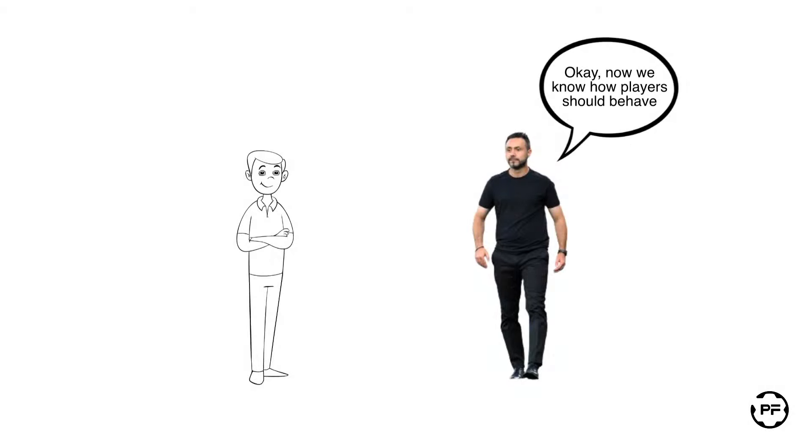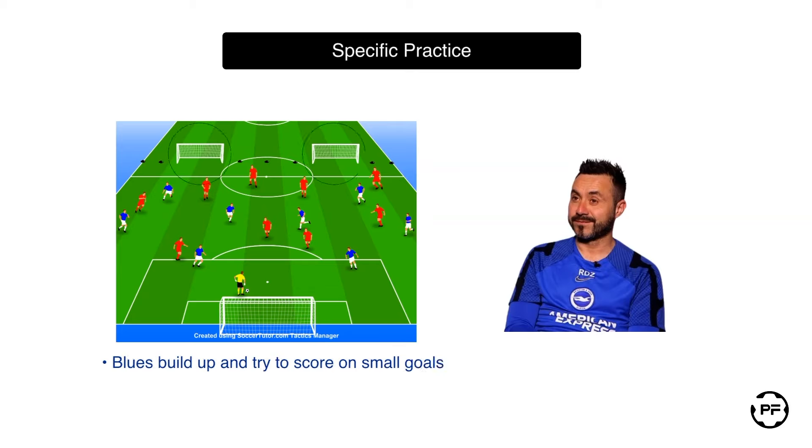In the following practice, nine players in red play against eight blues and a goalkeeper. The blue team aims to build up and score on one of two small goals, while the red team employs pressing to win the ball and score on a larger goal. The blue team earns a point if they successfully execute a low through ball which is immediately followed by a lateral pass to a third teammate. A team will not earn any points if after a through ball a player plays backward instead of laterally — even so it is fine to do so, but the team does not progress and therefore does not earn any points.